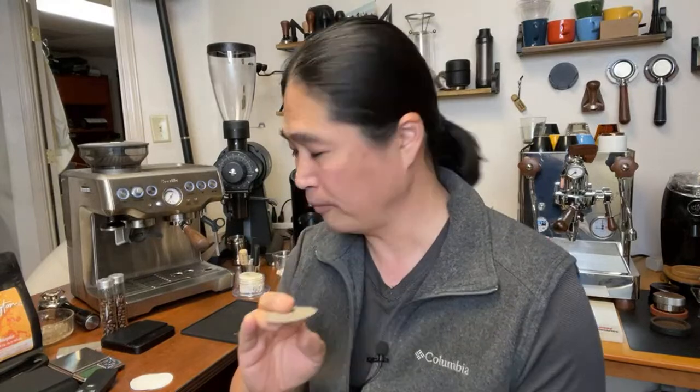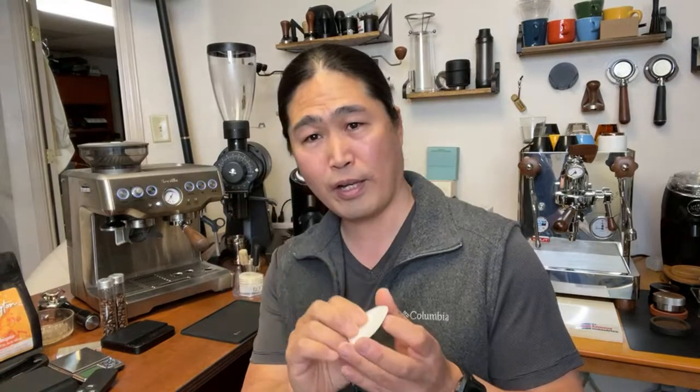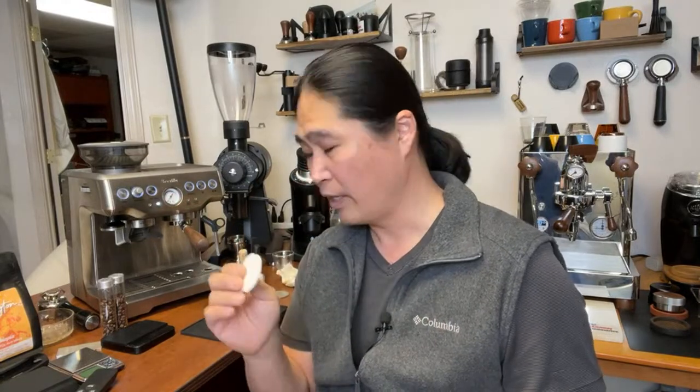This morning I'm going to use paper on the bottom and show you how to do it. I'll be using the Breville's built-in grinder - it's not the best, but it's not the worst either. It's not uniform like an EK43, but it works. I'm going to be using 18 grams and pull some back-to-back shots to see if this works.